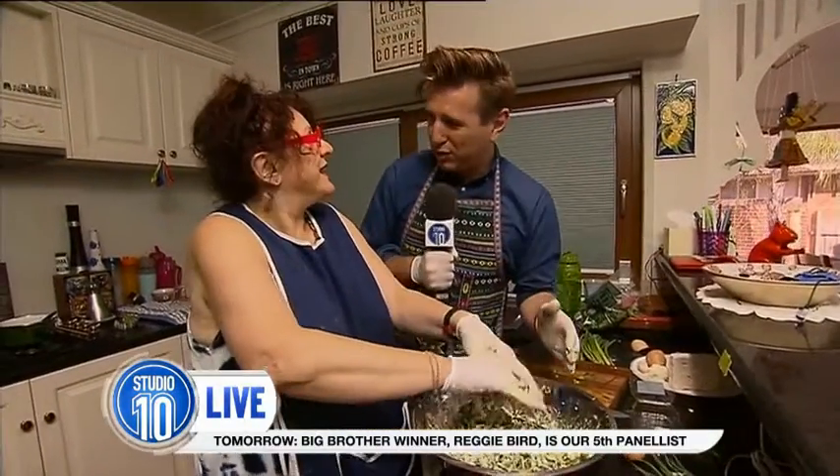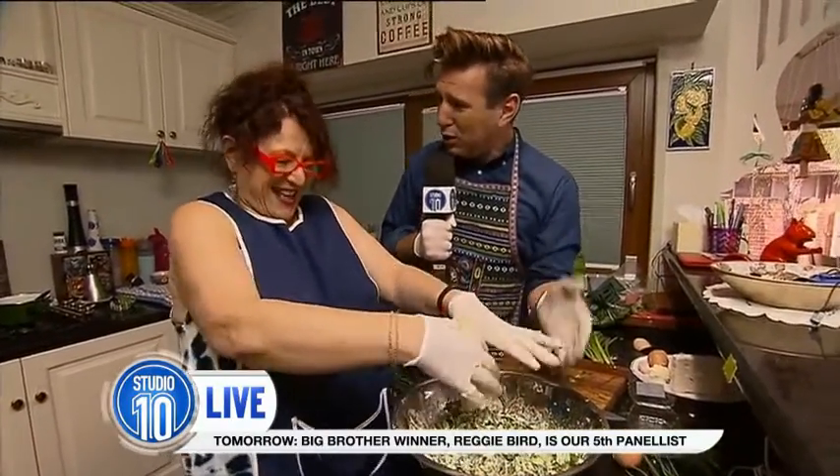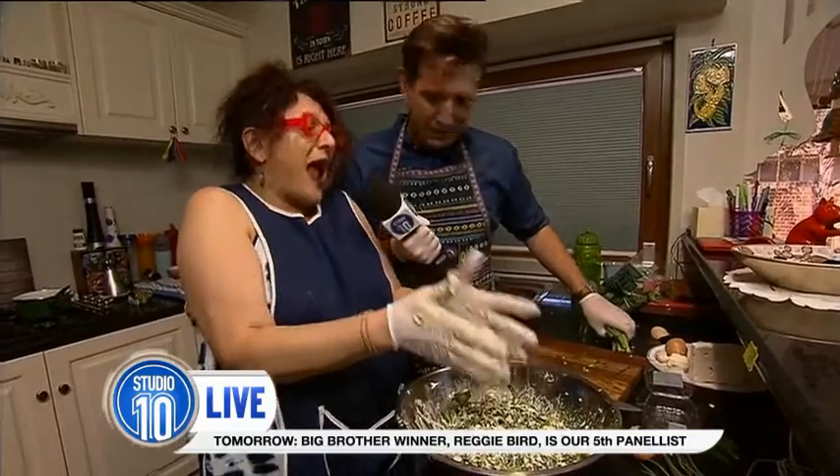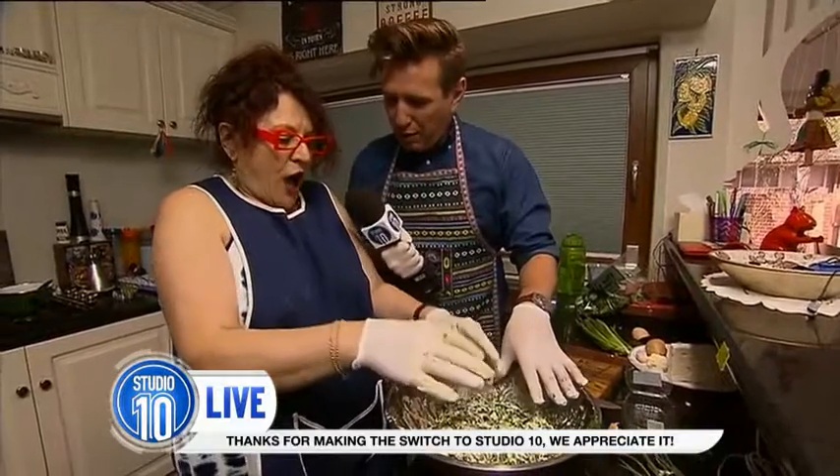We just want to say, Dottie, we love our viewers right across Australia. It has been such a treat to be with you this morning because you love the show, don't you? I absolutely adore the show and all the hosts — all of them! So we've got all that mixed up now. What's the next step?